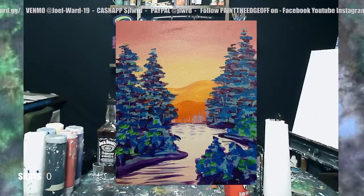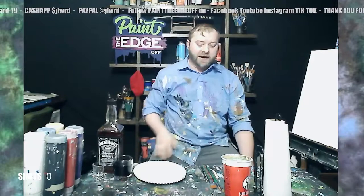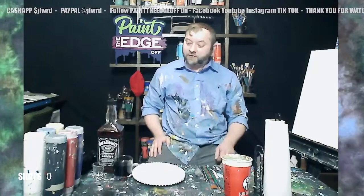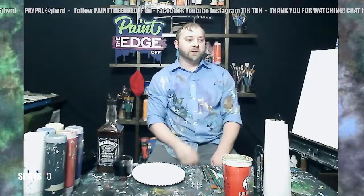Hey everybody, welcome to another Paint the Edge Off where I teach you to make a cool painting in about an hour and I get a little drunk doing it. My name is Joel and today we are painting a teal forest — it's got some cool colors, I like this one a lot. Don't forget to like, follow, share, subscribe. I'm gonna give away a free painting — just correctly answer my completely subjective trivia question in the comments. I also have shot glasses now that say Paint the Edge Off.